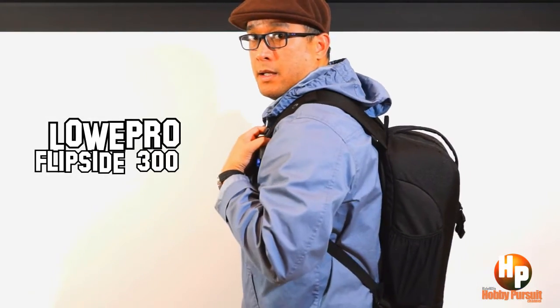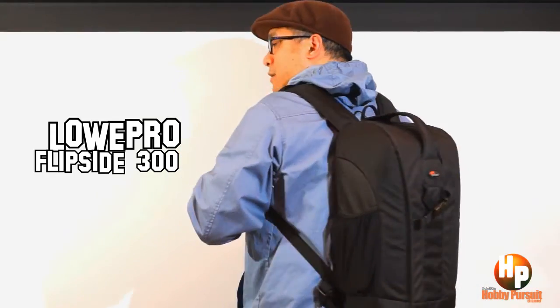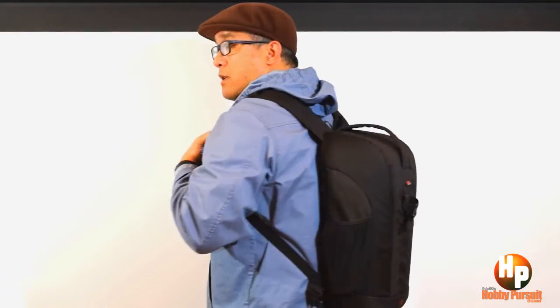This is the bag that I picked for traveling with my Zeontag 3-axis gimbal — the Lowepro Flipside 300. The main reason why I picked this bag, aside from its look, is that it's a good-looking bag and it's one of those bags that's really low profile.